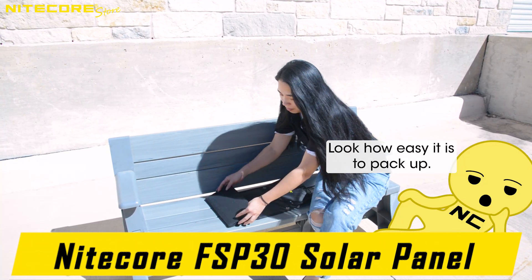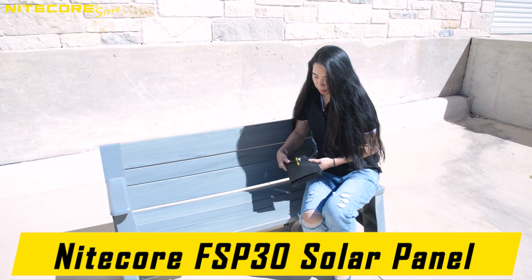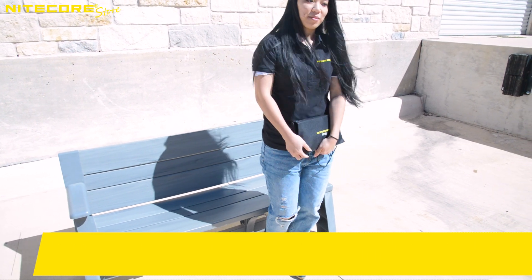And that concludes the product video breakdown of the NICOR FSP-30 — a 30W max, 2 USB-A port, single USB-C port, portable, highly efficient solar panel from NICOR.